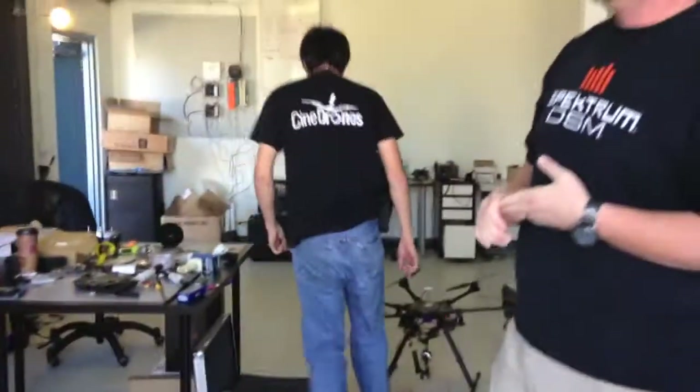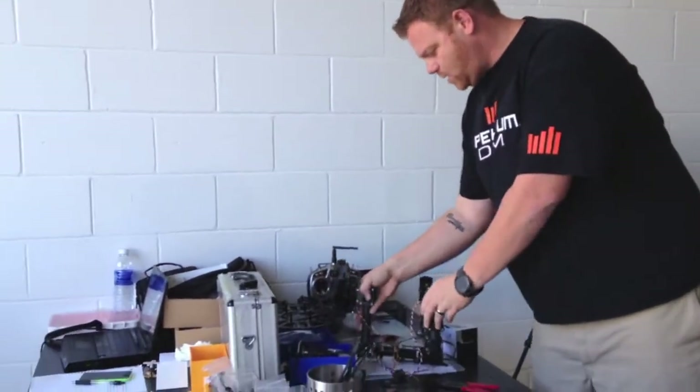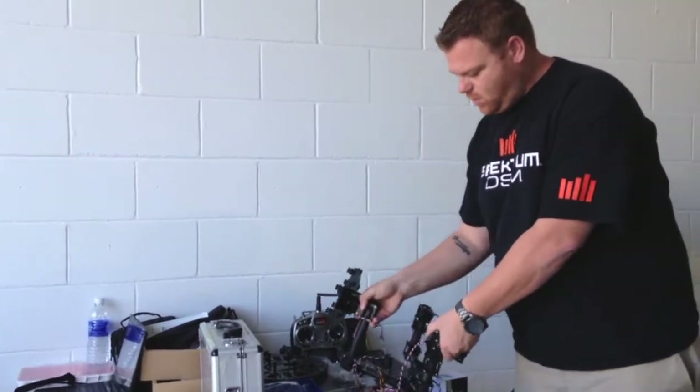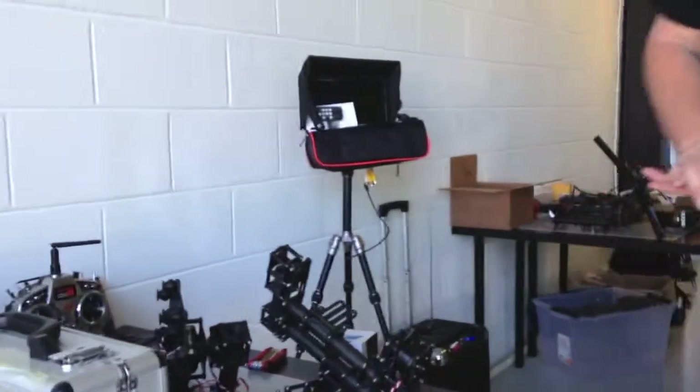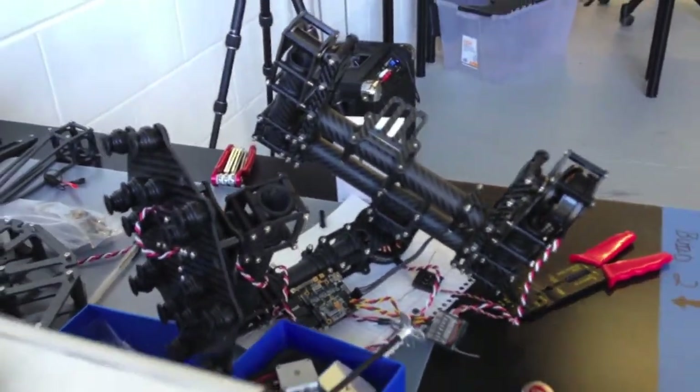And then we've got one of our new brushless gimbals here that's in the process of being built using the Alex Moss controller. This is going to be really cool for most DSLR cameras, Sony NEX5s, GH3s. That's going to be really cool.